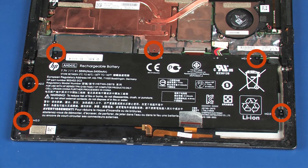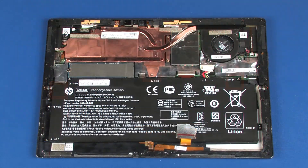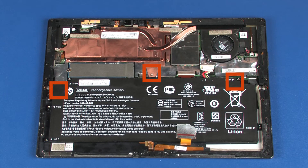Replace the six 2.5 mm P1 Phillips-head screws that secure the battery to the display enclosure. Place three new squares of mylar into position on the top edge of the battery.